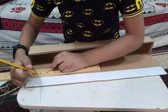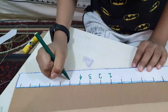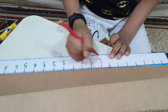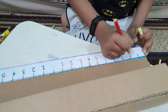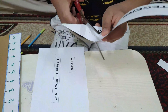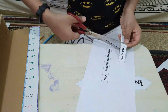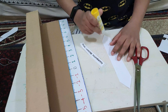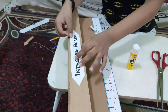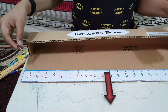Now we need to draw lines. Now we need to apply glue. For the arrow, I am keeping nails.